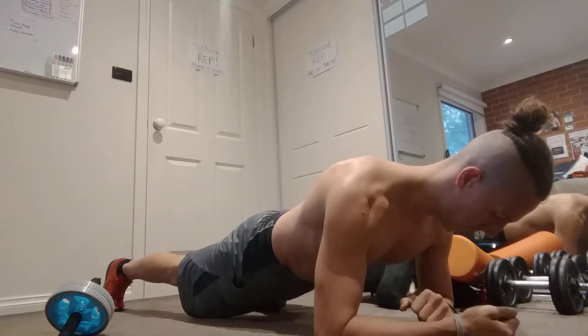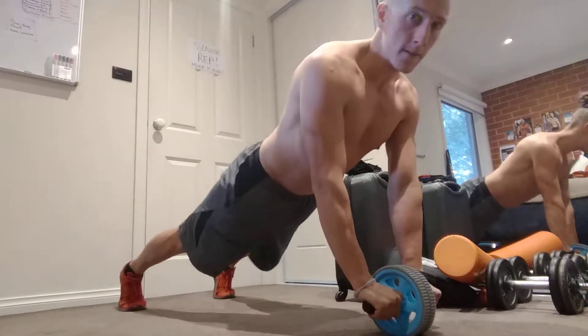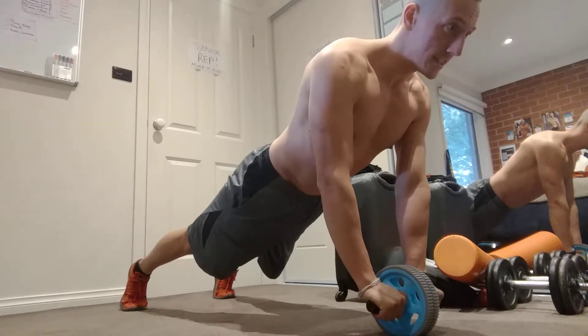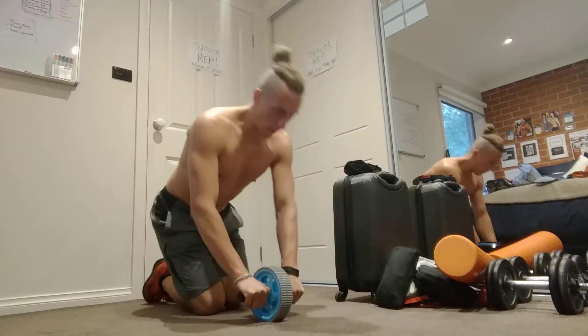5, 4, 3, 2, and 1. Let's go — straight arm hold, second round. 10, 9, 8, 7, 6, 5, 4, 3, 2, and 1. 12 reps.